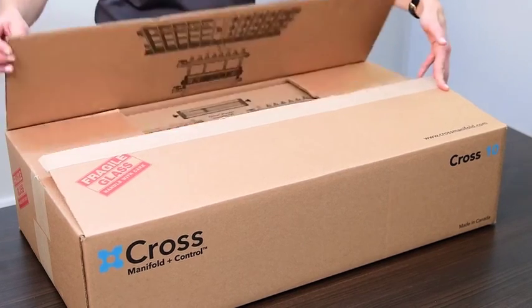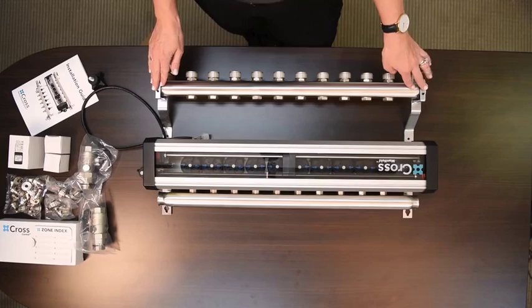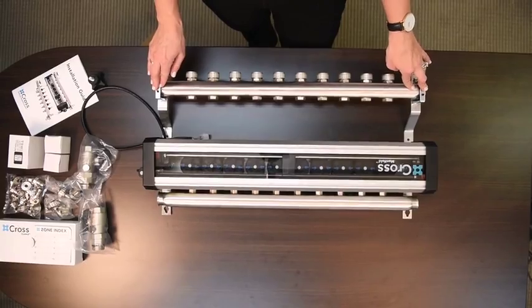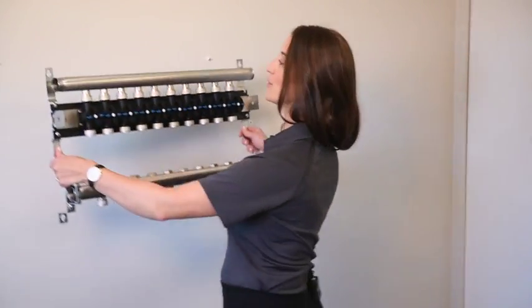The Cross Manifold arrives with all the components ready to install. Before you hang the manifold on the wall, you'll need to remove the motor carriage. We've already pre-set our screws, so we're ready to go. I'm simply going to hang the manifold on the wall and then tighten the screws.